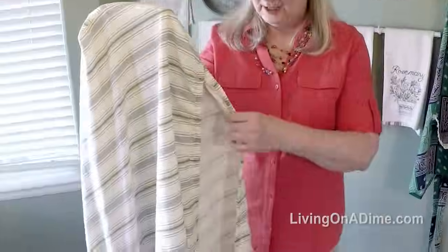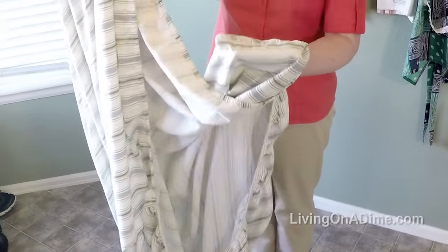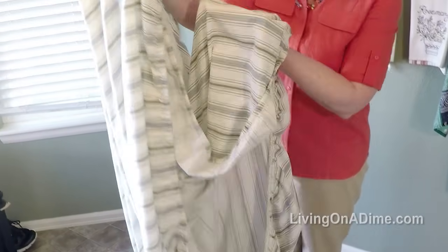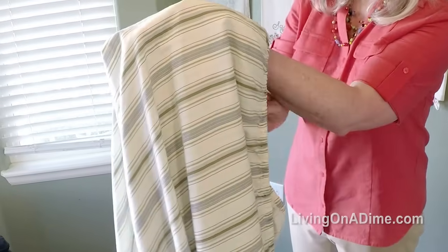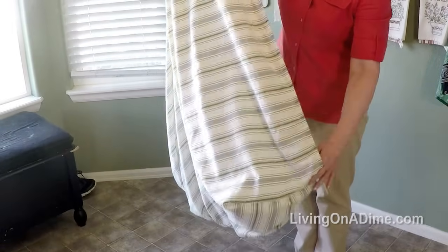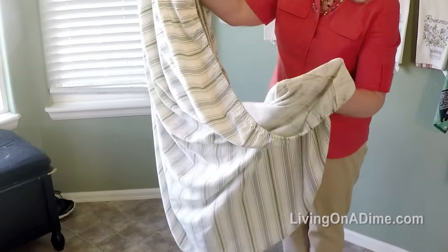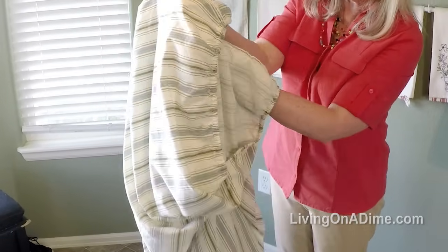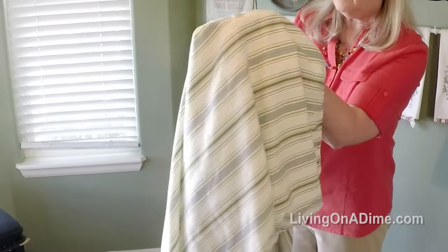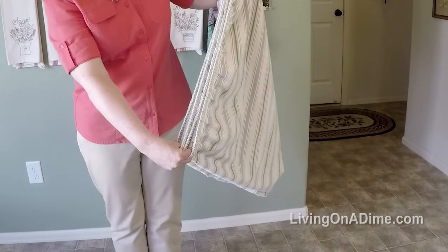I slide down the edge closest to my body to corner number three and tuck my hand into it, tucking it into the other two corners. I slide down the edge again to corner number four and tuck it into the other corners. I turn it around and slide down these two edges.